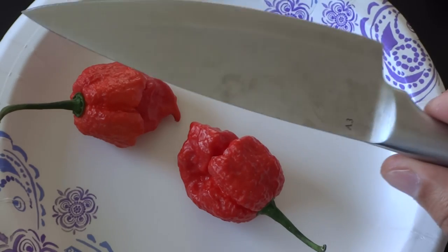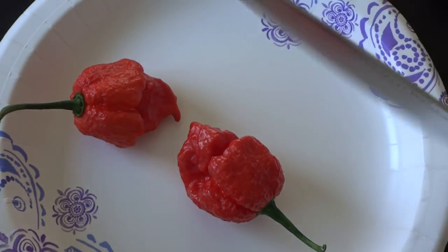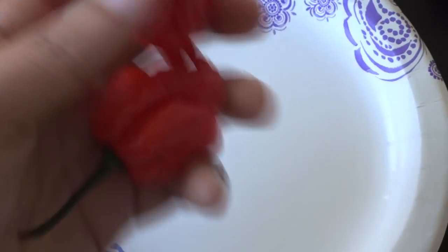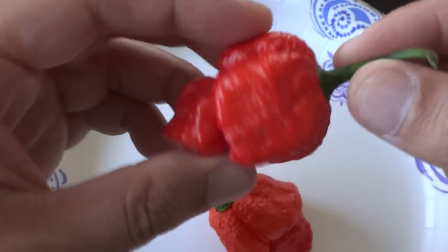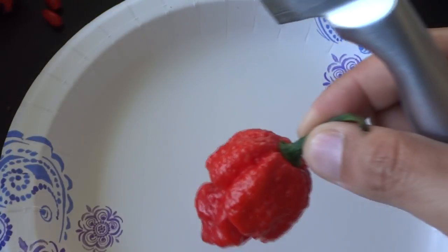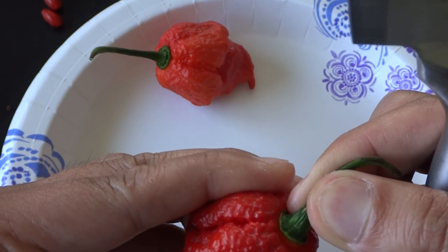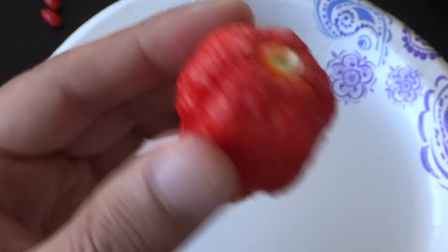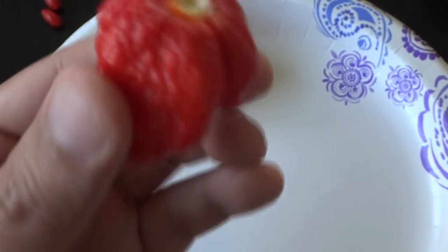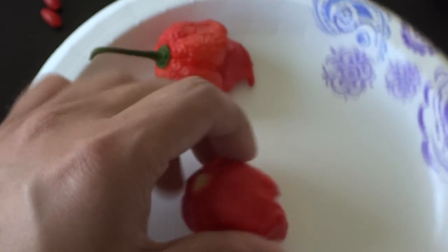Many people have made fun of my plastic knife, so this time I have an actual knife to cut these open. Always use gloves when you handle peppers this spicy. I'll go with the larger one. It's a very large pod — it feels like a balloon, lots of air. So let's cut it open and see what's inside.